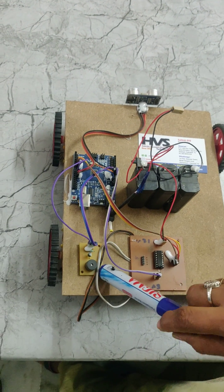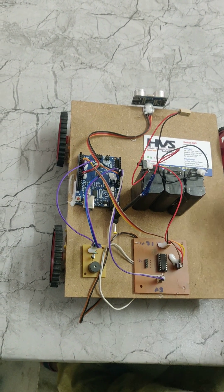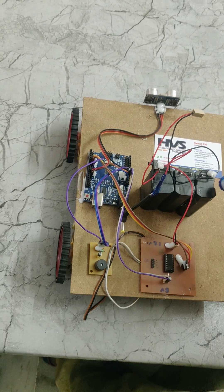This is a piezoelectric buzzer, and this is the L293D motor driver which interfaces 4 motors to this IC. And this is the battery.